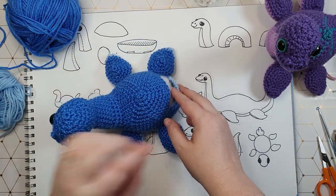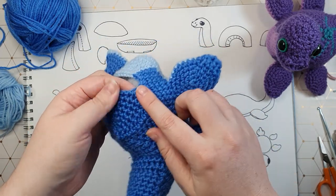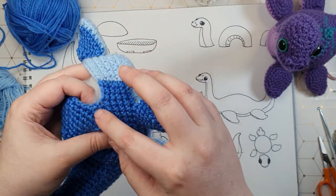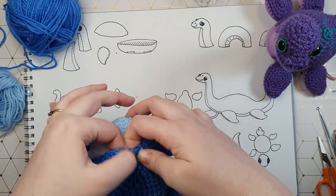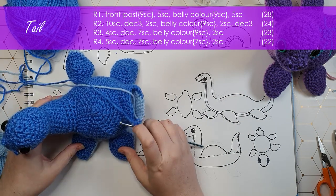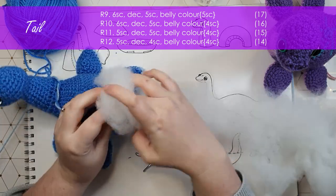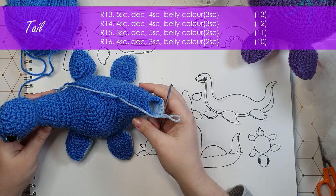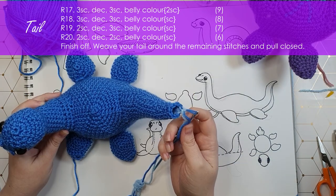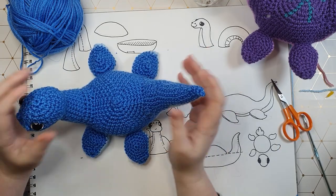Our final step is just to attach our tail. We're going to be using a lot of the same techniques we used to attach the neck. The only difference is that we're going to join in the first stitch available from the back piece. If you need help with that, you can count five body-colored stitches away from the tail patch — one, two, three, four, five — and join in that stitch. We'll be starting with our front post stitches along the back ridge, and then other than that we'll just be working in a continuous spiral up to the tip of the tail. We weave the end around, pull it tight to close, and tuck the end in. Now with all the pieces made, all we have to do is assemble.